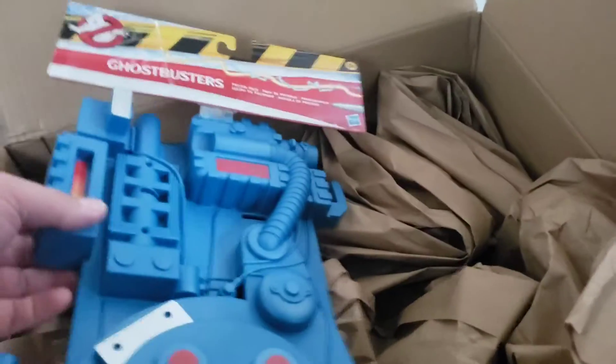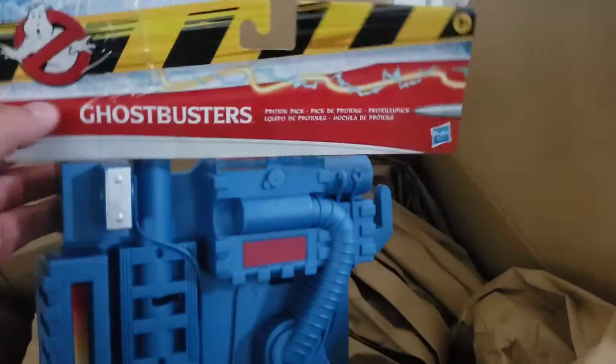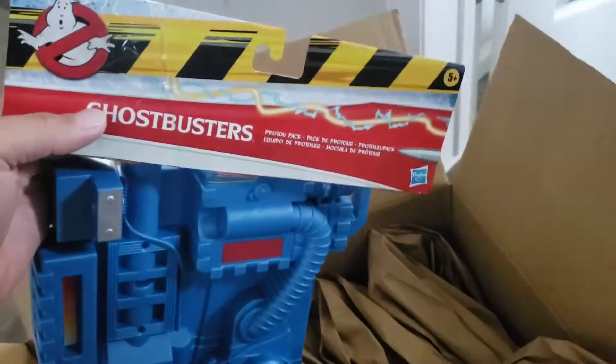The first thing we got is the Ghostbusters proton pack. Pretty awesome — I will do a review on this.